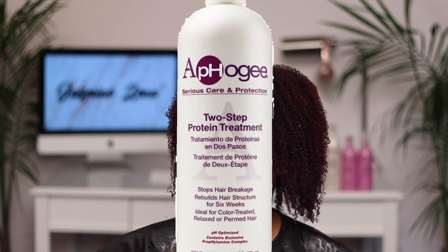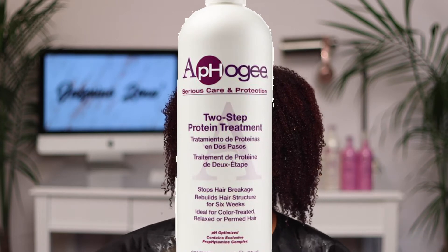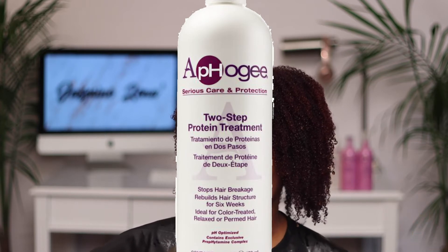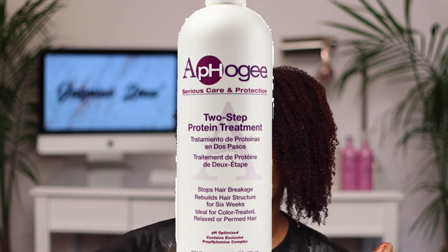Now that I've rinsed the shampoo out and put my little cape on, I'm about to do my two-step protein treatment. It says it stops hair breakage, rebuilds hair structure for six weeks, and is ideal for color-treated, relaxed, or primed hair. I applied the protein treatment into a water bottle and added some warm water to it because I think it'll be easier to apply a liquid conditioner treatment with a water bottle.